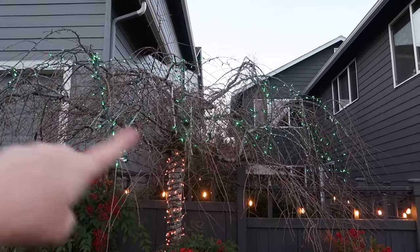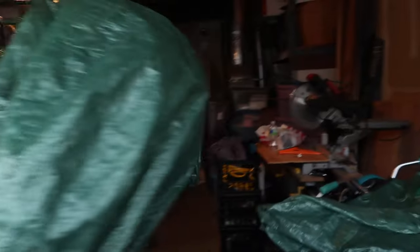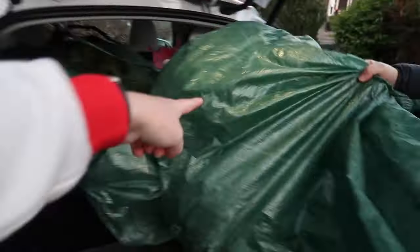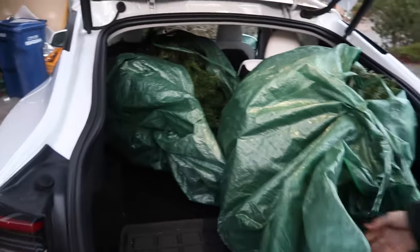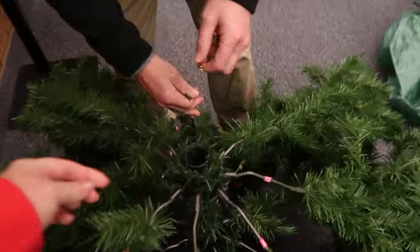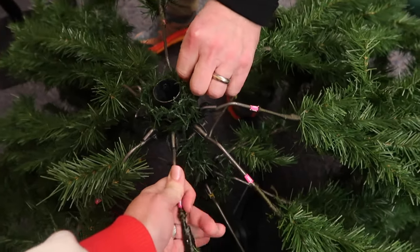We have to take this tree that was donated to us to the church and set it up. We also have to grab some lights from a friend who got some from Goodwill — hopefully they work. We're here at the church but we forgot the zip ties to hook the branches in. This is obviously a janky tree and the guy said to use zip ties, but we forgot, so we're coming up with what we can here at the church.